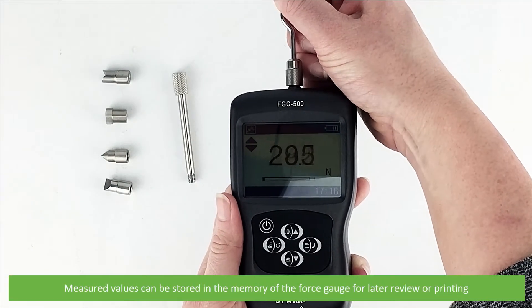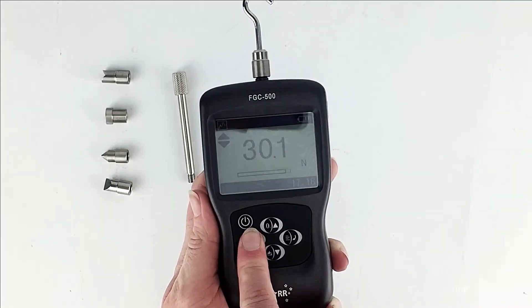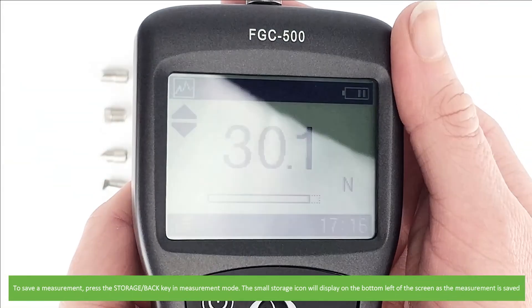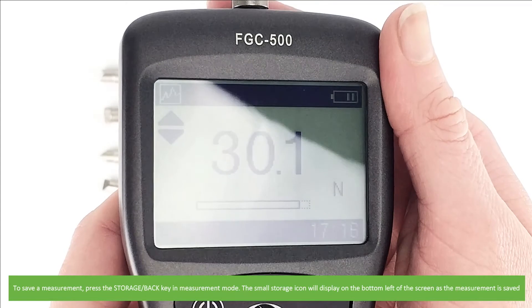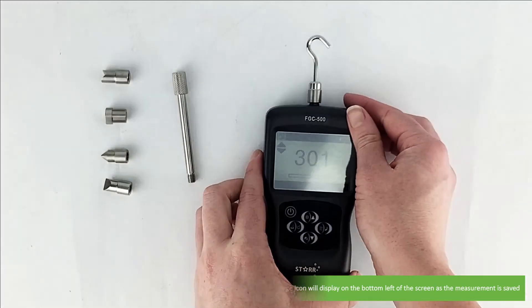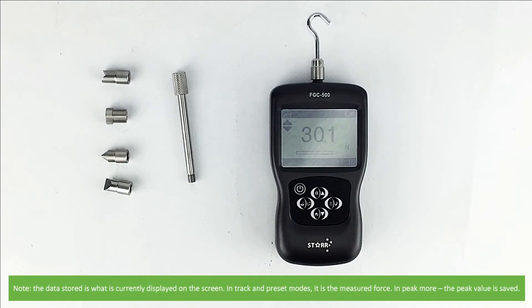Measured values can be stored in the memory of the force gauge for later review or printing. To save a measurement press the storage back key while in measurement mode. The small storage icon will display on the bottom left of the screen as the measurement is saved. Note the data stored is what is currently displayed on the screen — so in track and preset modes it is the current measured force, and in peak mode the peak value is saved.